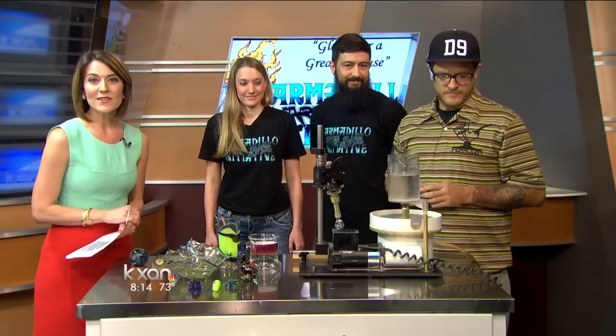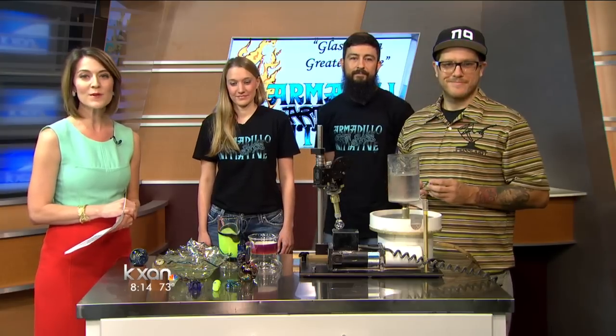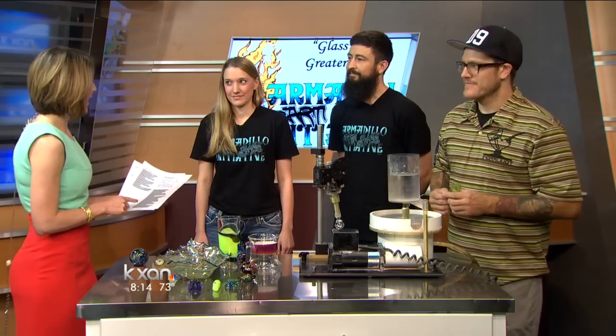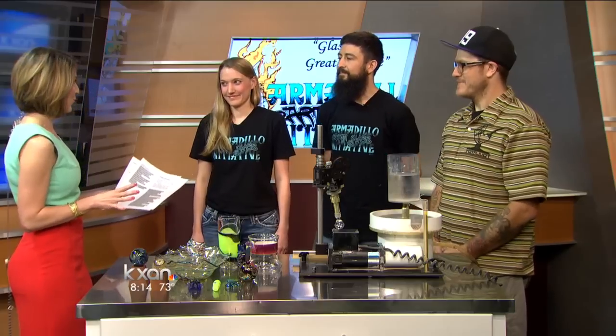Dozens of our state's top glass artists are firing up the torches in Austin this weekend. Here to tell us more about the Armadillo Art Glass Initiative is Craig Lewis, Sarah Hauser, and Jay Massey. Artists in the house this morning.